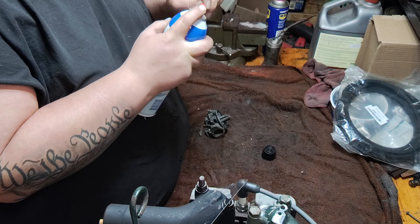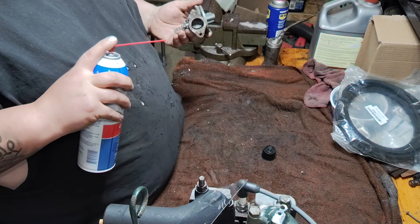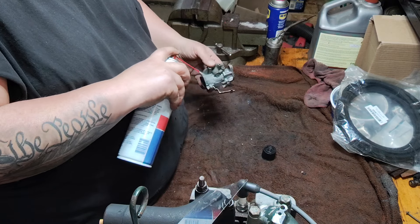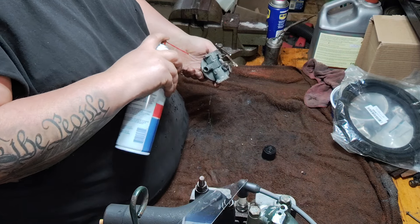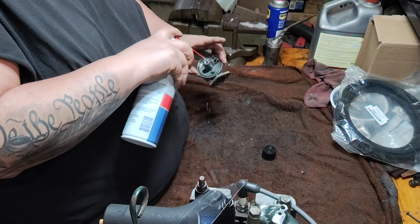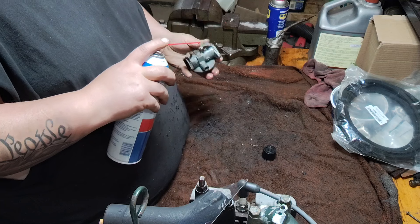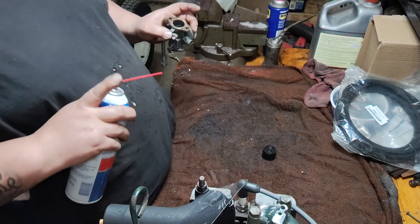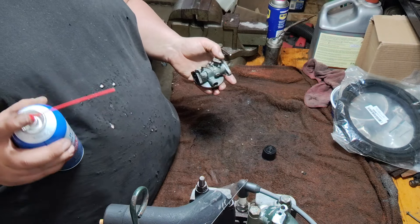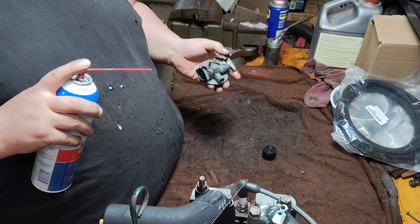I hate putting these plastic straws in these — sometimes they don't want to go in. First I'm just going to give it a once over, spray off the outside a little bit, try to clean her up, get off any debris that comes off really easy. I'm going to spray out the bore. The last thing I want to spray out is all the little ports, because what I don't want to do is spray off the outside and then somehow manage to get a little bit of dirt or debris in the ports. So I always spray those out last.